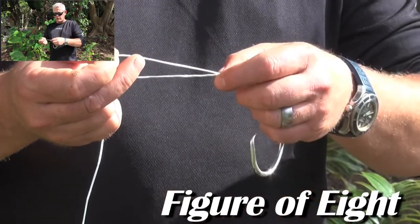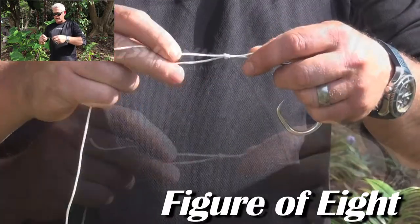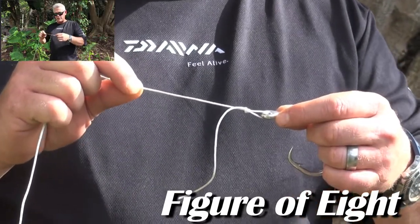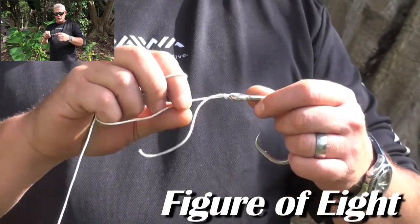This is a knot that pulls down on itself, so you can pull it nice and tight. Remember to lubricate the knot before you pull it tight — this knot slips down to the hook. Pull it as tight as you can and then pull the tag in.